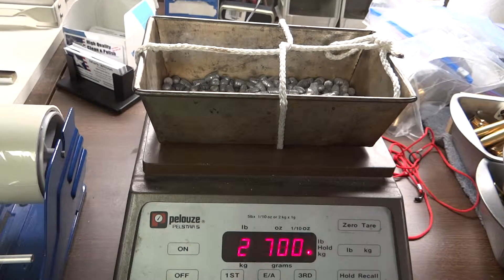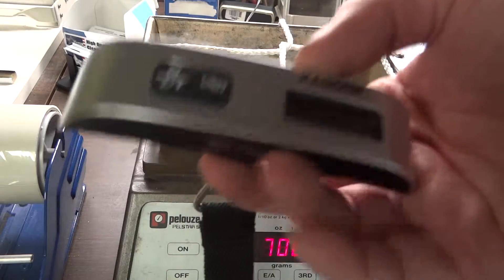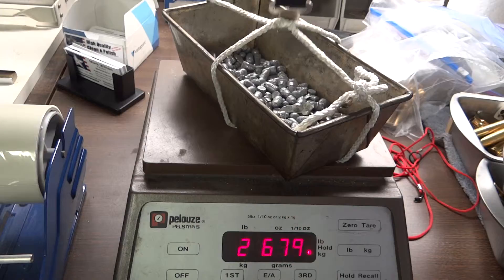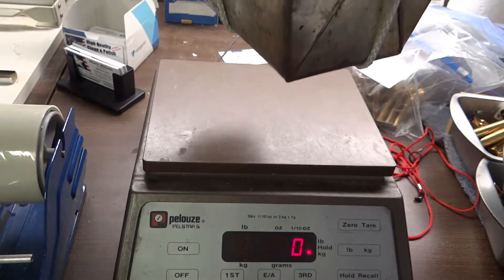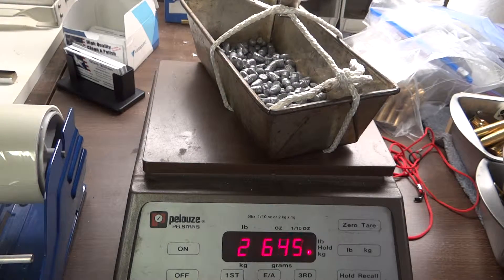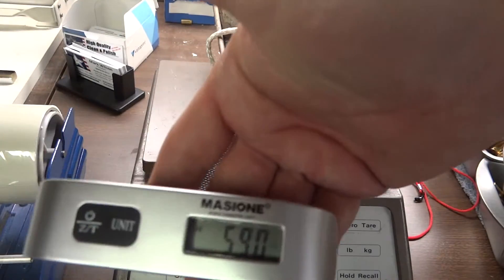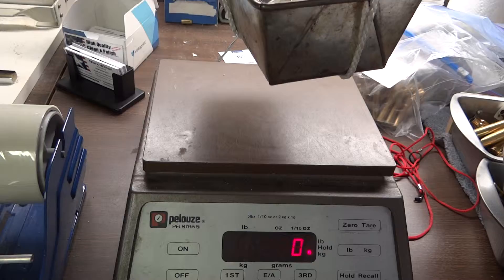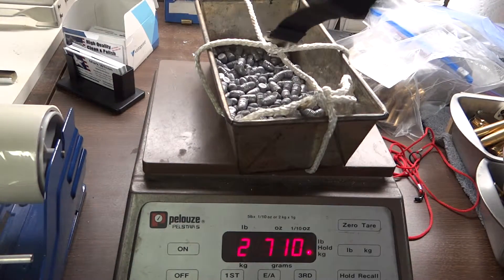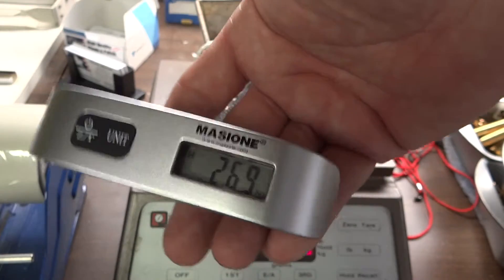We're going to test out our new Messione trigger pull gauge and I'm going to zero it. It's reading 5.93 pounds, 5.90 pounds, 5.90 pounds, 5.93 pounds — so it's within three one-hundredths of a pound, which is also 2.69 kilograms.